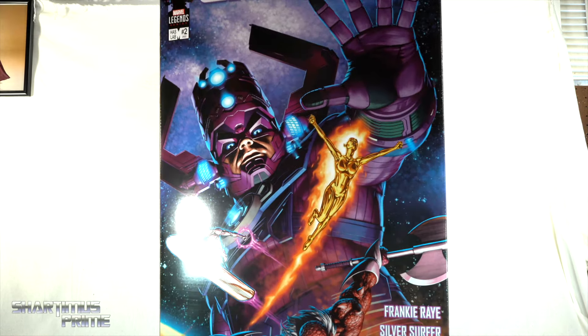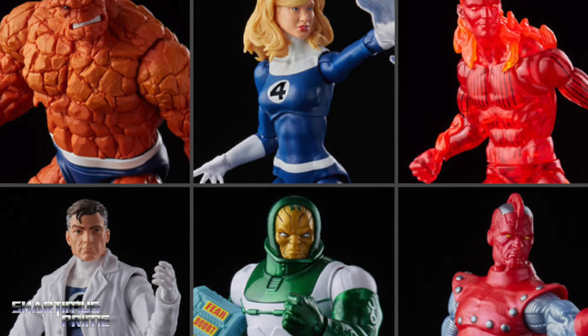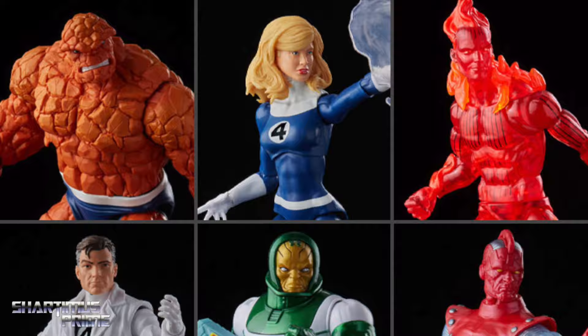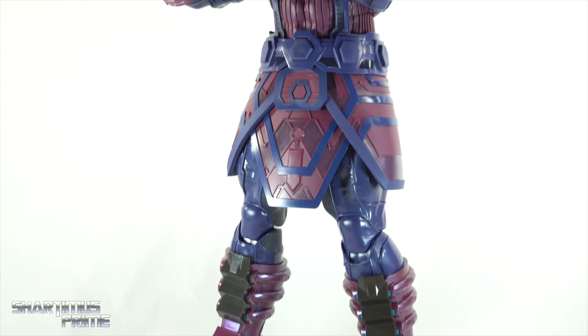On the top it just says HasLab Galactus and there's not much more at the bottom. But first, if you're trying to get other Marvel Legends, you can do so at Big Bad Toy Store dot com — click the link in the description below.